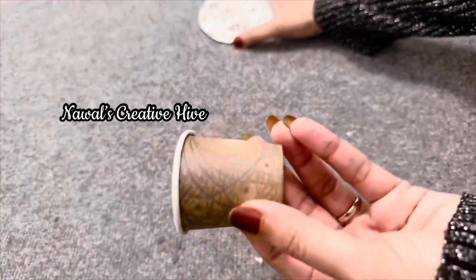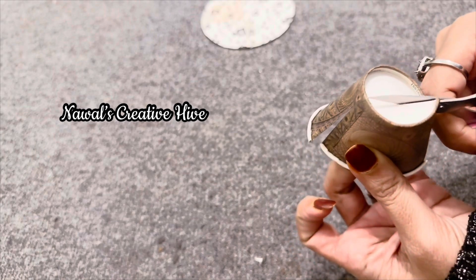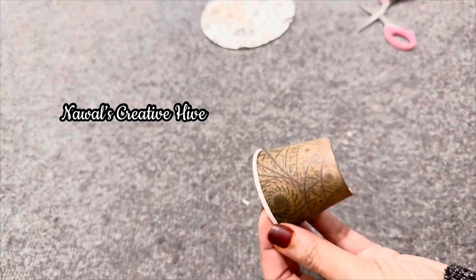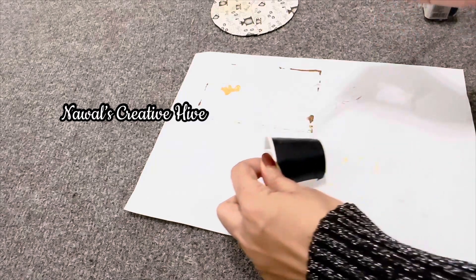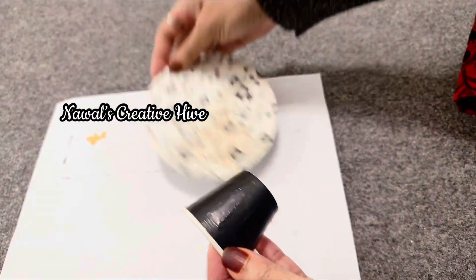This is a disposable cup. I used to put scissors in half a cup. I used to get a piece on it. I will paint the black color on the side of the cup. Now we have a nice glass.